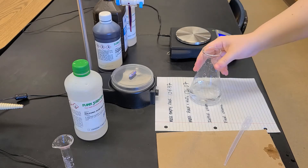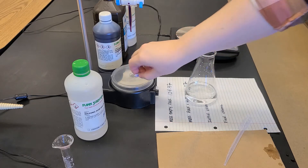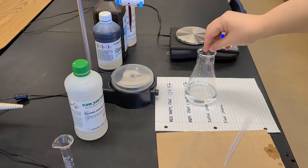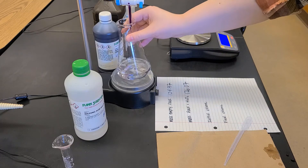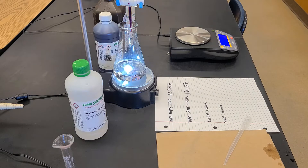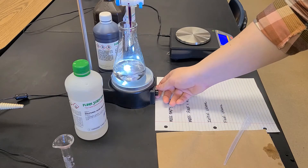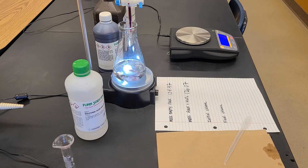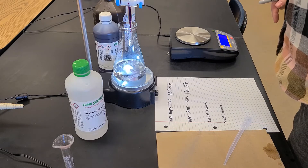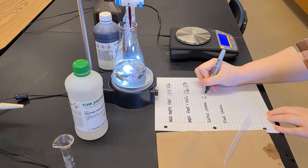I'm going to rinse down the sides to make sure everything is in the reaction mixture and give it a little swirl. Then I'll add a stir bar and place this underneath our burette on a stir plate. These are nice because they have a little light you can turn on so it's easy to see the solution. I want this to be well stirred, but I don't want liquid flying up the sides of the flask, because solution on the side of the flask is not available in the reaction mixture to react.